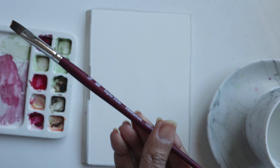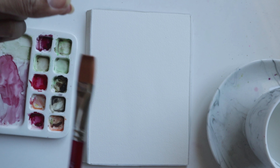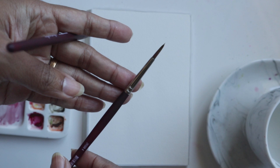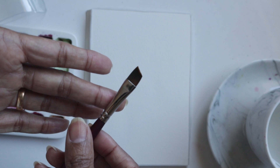Brushes like the angular, the wash, even the filbert — they are so, so helpful when it comes to loose style of painting because they're able to give you all these organic shapes that a regular round probably wouldn't. A regular round has a nice pointed tip, so you typically aren't able to get some of the strokes that you would get as easily with brushes like this.